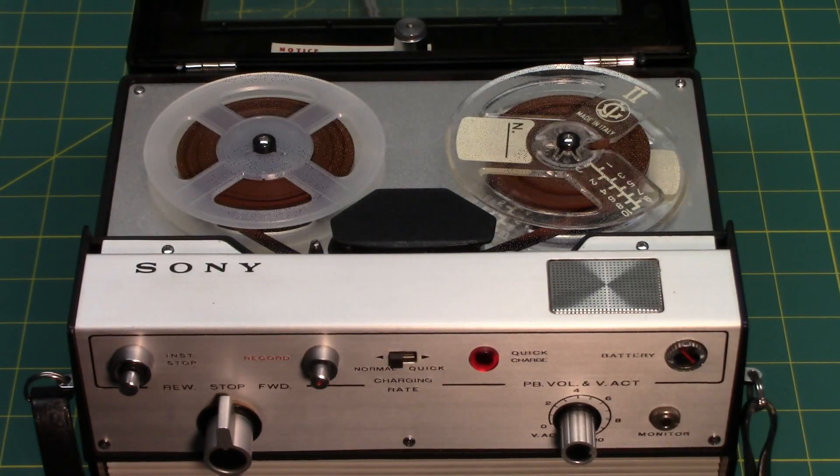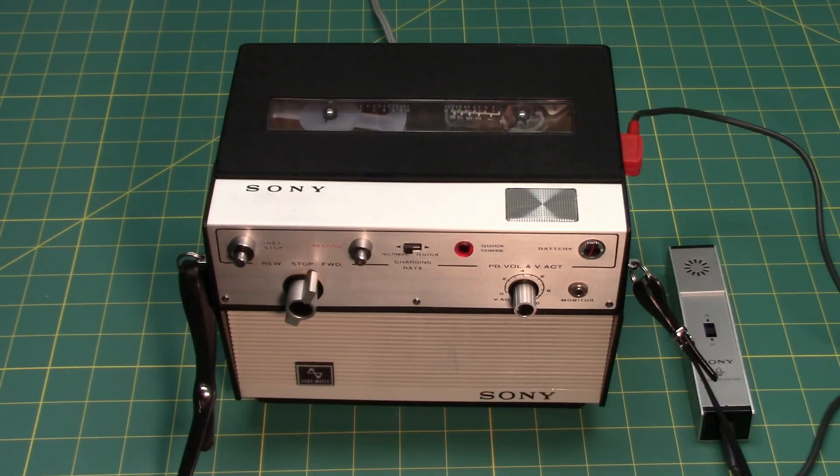Welcome to another short series YouTube presentation from Thrill Science. We will be showing you a Sony TC-905 real-to-reel portable tape recorder. This is a recording being made on the Sony TC-905, a real-to-reel portable tape recorder from Japan.